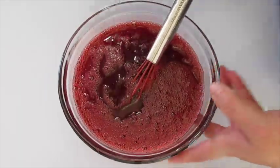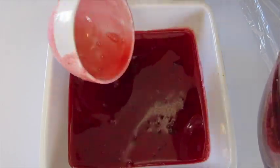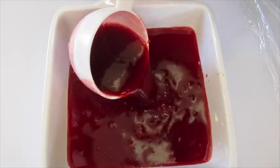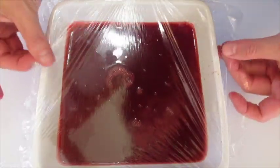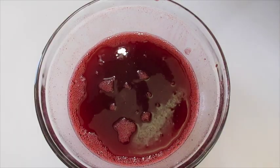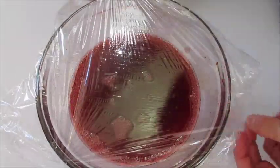We're going to add half of this to an 8 by 8 inch serving dish — here's one cup and here's two cups. If you have any bubbles you can just pop them out. Cover this with plastic and refrigerate for one to two hours. For the remaining cranberry mixture, just cover with plastic and leave it at room temperature.